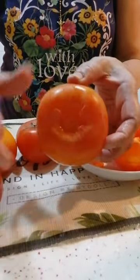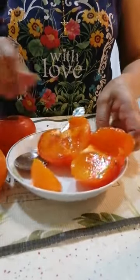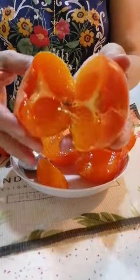You might be eating it the wrong way. There are actually two types of Japanese persimmon. This is a Hachiya persimmon, which is meant to be eaten when it's super soft. This flat one is called a Fuyu persimmon, and when eaten it's actually crunchy and firm. Did y'all know that?